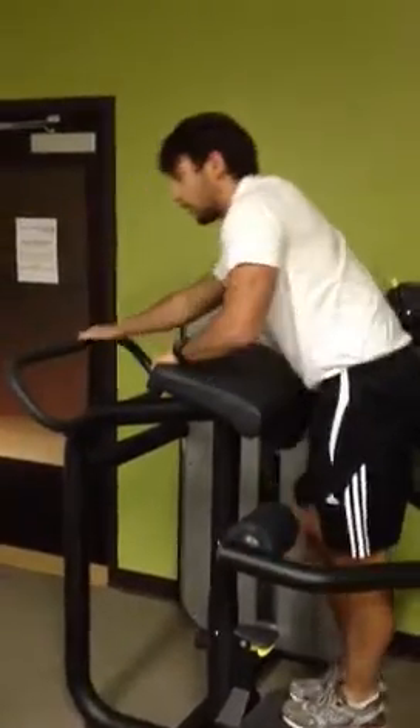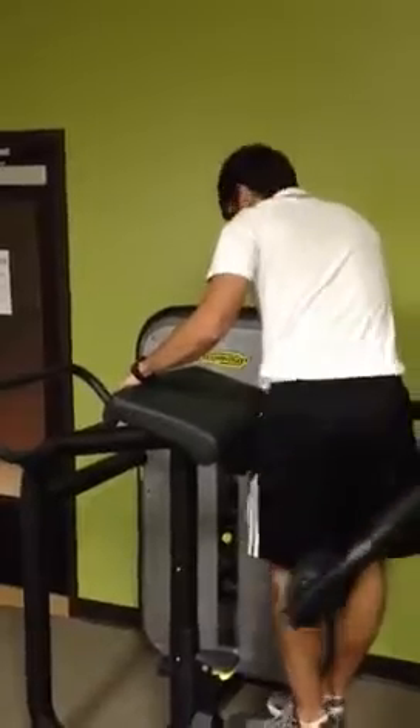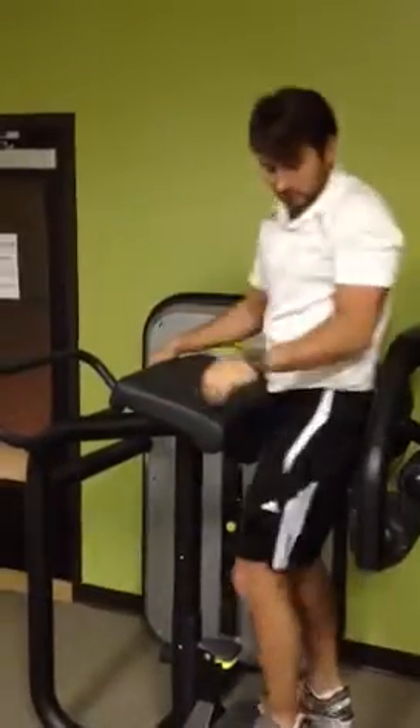That's the TechnoGym glute machine. Once you're ready to get out, push forward, and you're done.